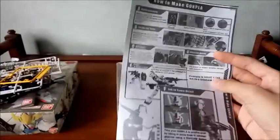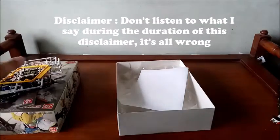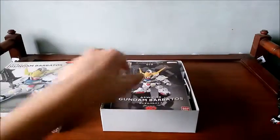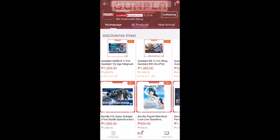This is not a Shopee or Lazada product — I did not buy this from Lazada or Shopee. You can actually buy these at Toy Kingdom or Toys R Us here in the Philippines if you live here. But if you want to order this kind of model, you can actually order it at Shopee — look up Gundam Philippines. You can just look up Shopee if you live here in the Philippines and visit the website, going to the Gundam official store.